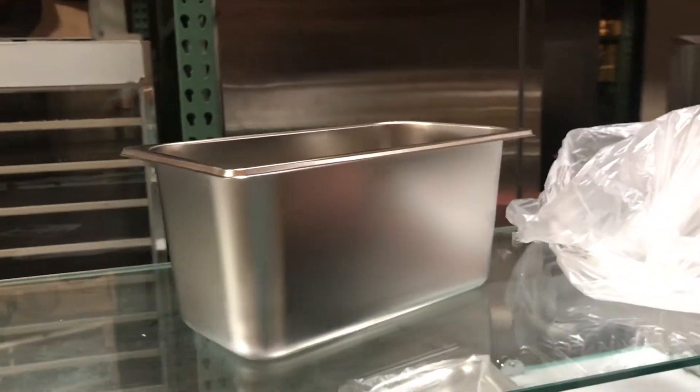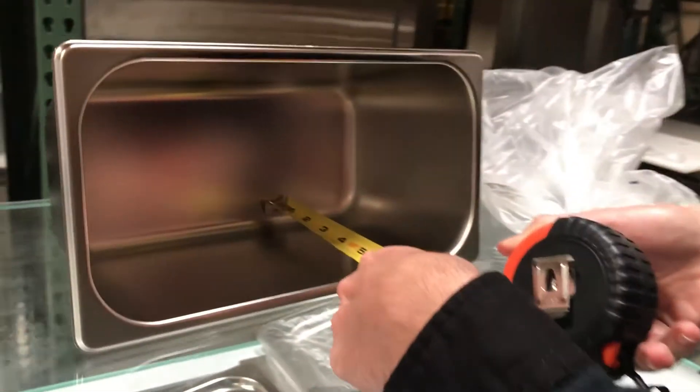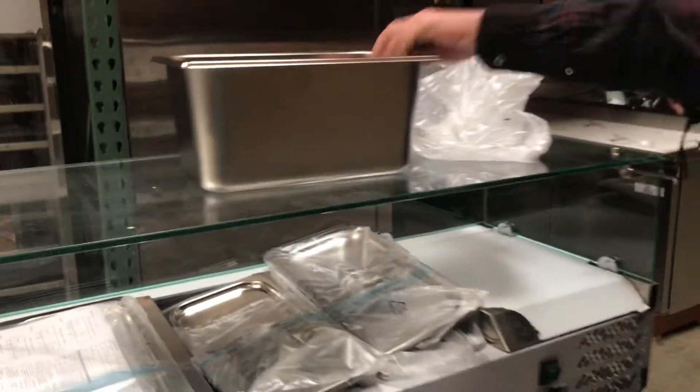The length on the container you're going to be looking at about 11 inches. It's 6 inches deep, and 7 inches front to back.